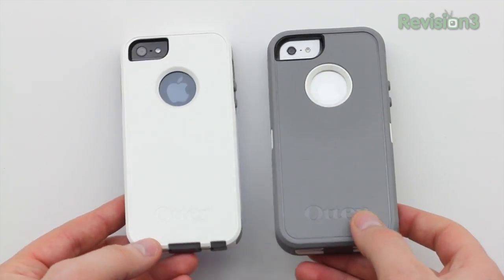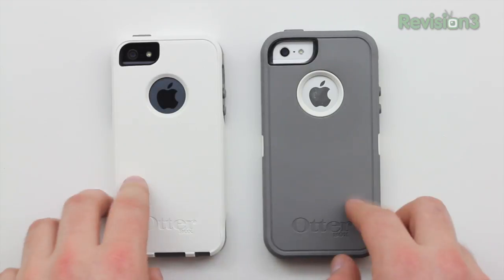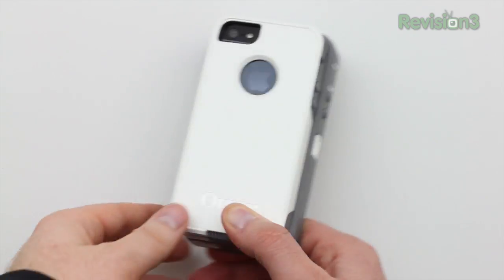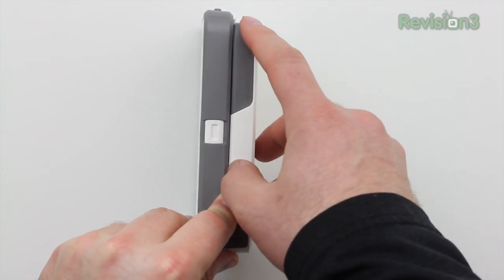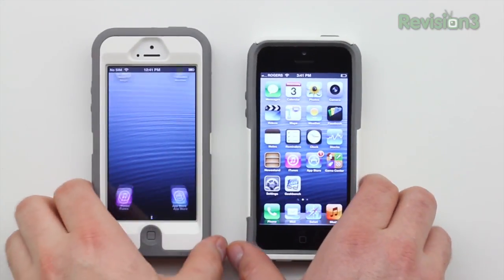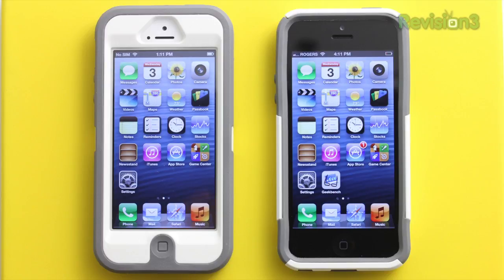Comparing the two cases, you're going to notice they are very similar in appearance, though the color scheme is flipped — I've got the black iPhone in the Commuter and the white iPhone in the Defender. The main difference is thickness and a little bit of height. If you're using the OtterBox Commuter Series, you get something more portable, but you do give up a little protection compared to the Defender. If you're super hard on your devices or using your phone in a harsh environment, go with the Defender. If you're more careful but still want great protection, the Commuter is for you. Both are great options available in a bunch of different colors.